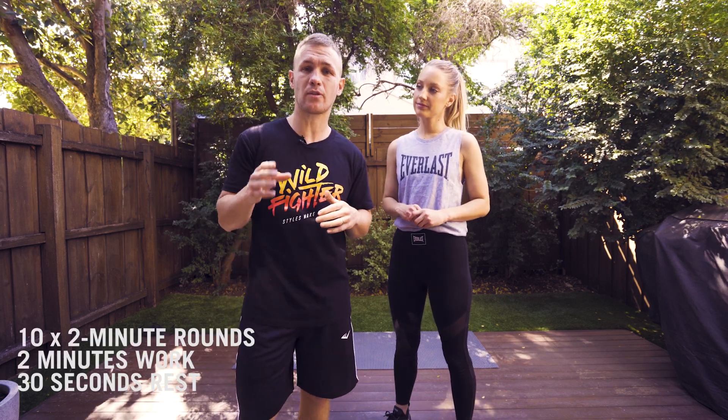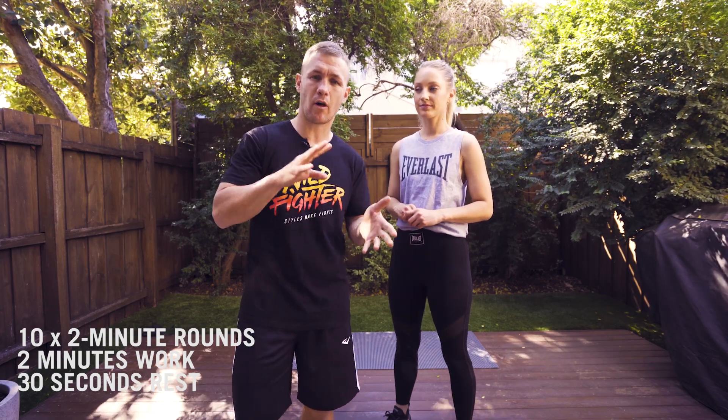Hey guys, Will and Jess here. Today's workout, we've got 10 two-minute rounds with 30 seconds rest between each round. The exercises will revolve from boxing, functional exercises, and different cardio and core work stuff. So get ready to work.